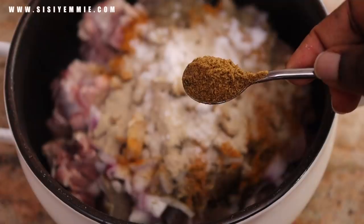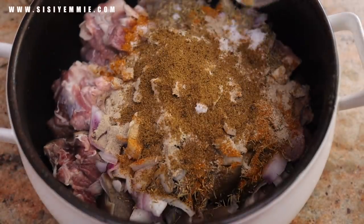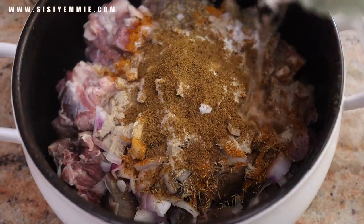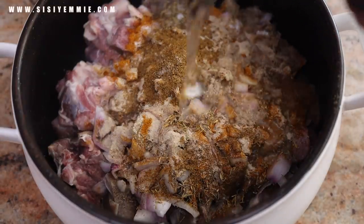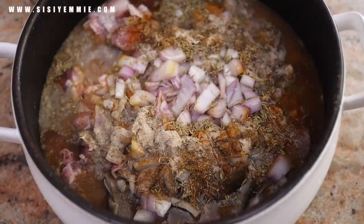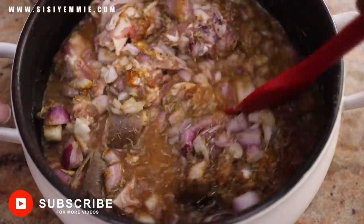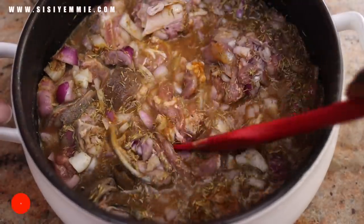One thing I have to say — I tried the sauce with rice and it was delicious, but I tried it with yam, and you guys, with yam it is a banger! Since then I've been eating yam, because typically yam is not one of my favorite foods to eat, but this sauce and yam — it is a combination you need to try.